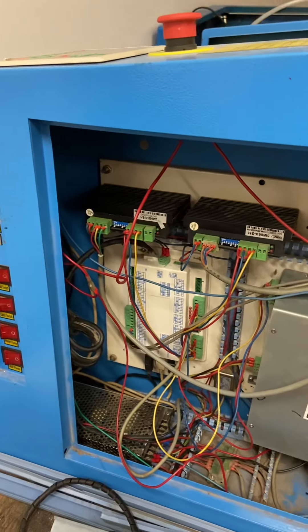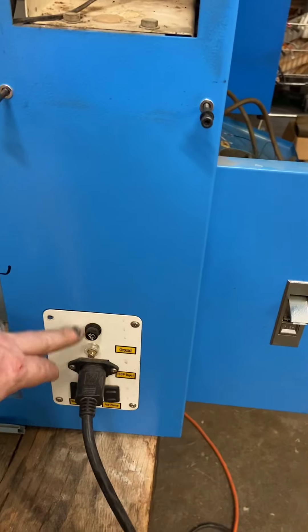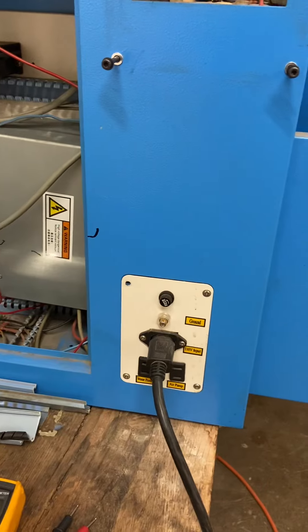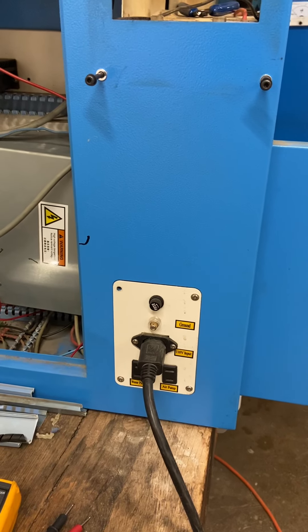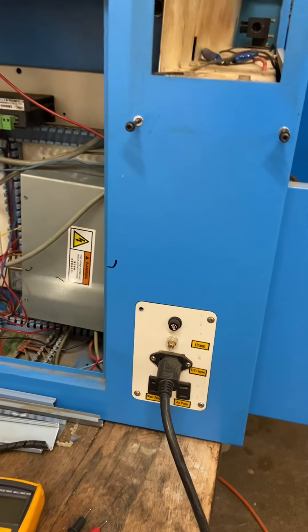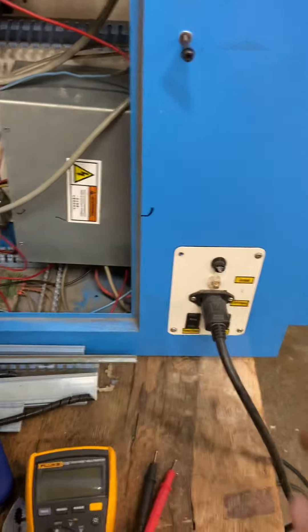For this evening, first thing I worked on was this fuse here. There was a short, so we kept blowing fuses and it kept frying inside because of an intermittent contact. That has now been fixed, but we are completely out of the 10 amp 250 volt fuses that are in here.